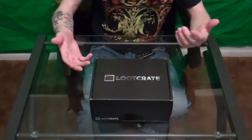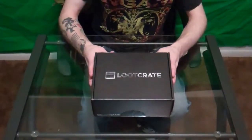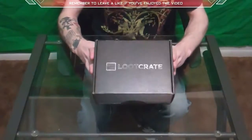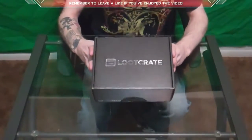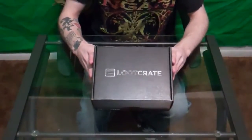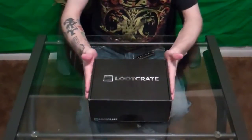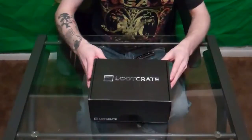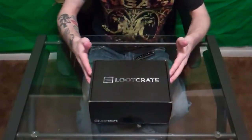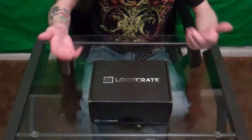There will be links in the description below for you guys to click, maybe get some discounts and things like that. If you've never heard of Loot Crate, they actually send out a box every month — I think it's for $13.37, which spells out 'leet' — 1337 — which is actually really funny if you're a gamer. So we're gonna go ahead and do the unboxing, let you guys know what's in this month's Loot Crate so you can get a feel of what they're about and maybe subscribe.